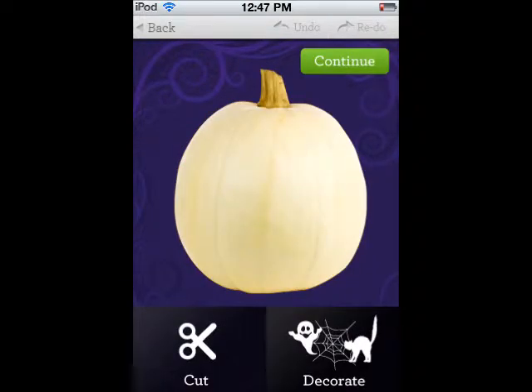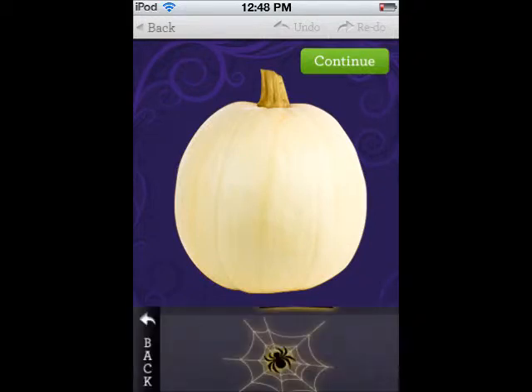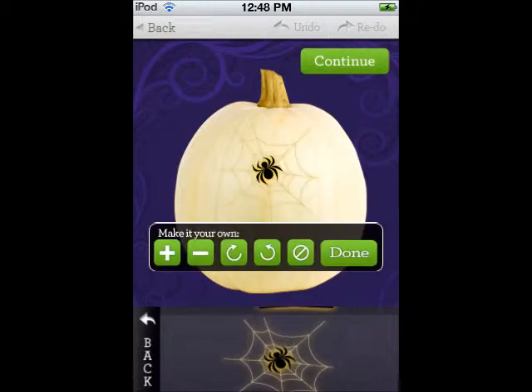It asks you whether you want to cut it yourself or you want to decorate it with the designs you already have. So I scrolled through the designs — they are a whole bunch of Halloween pictures and stuff. I picked a spiderweb one. And you can adjust the size of it, you can rotate it.